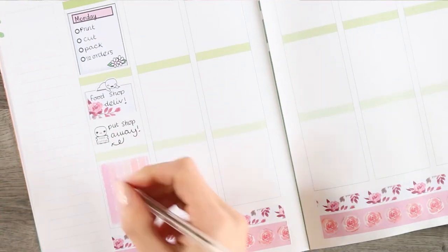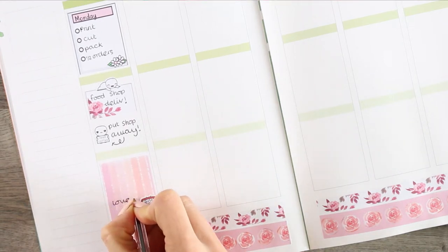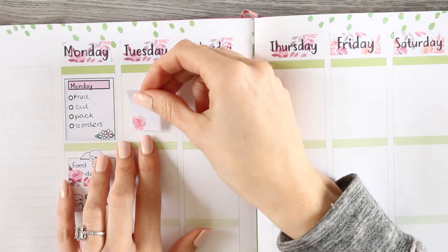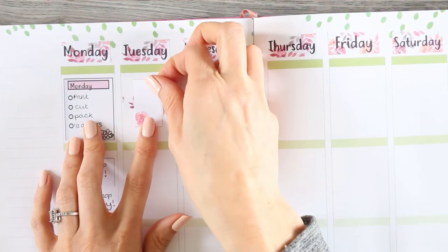Right down at the bottom I'm just putting down that I'm going to be watching Love is Blind. I'm pretty sure I'm going to be watching that all week because after the first episode I'm highly addicted. So for Tuesday I started with the little cut-off washi that I used at the bottom.